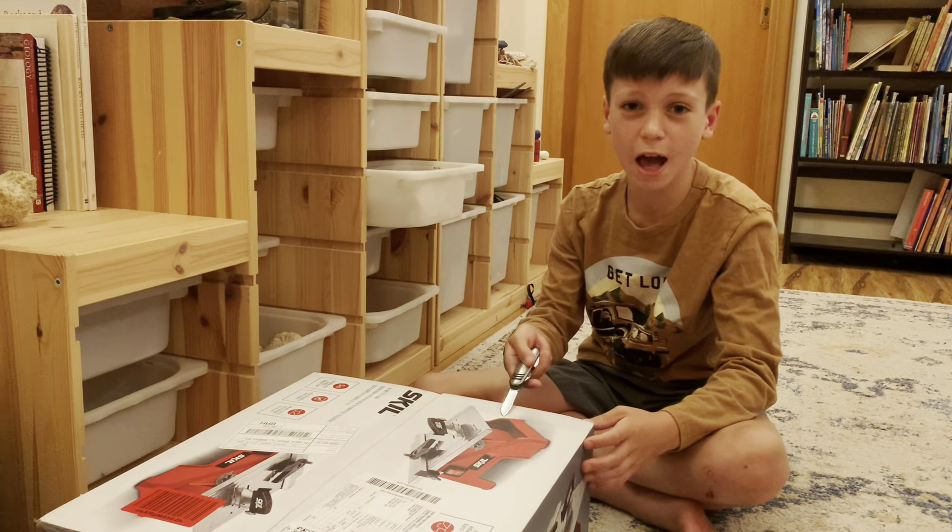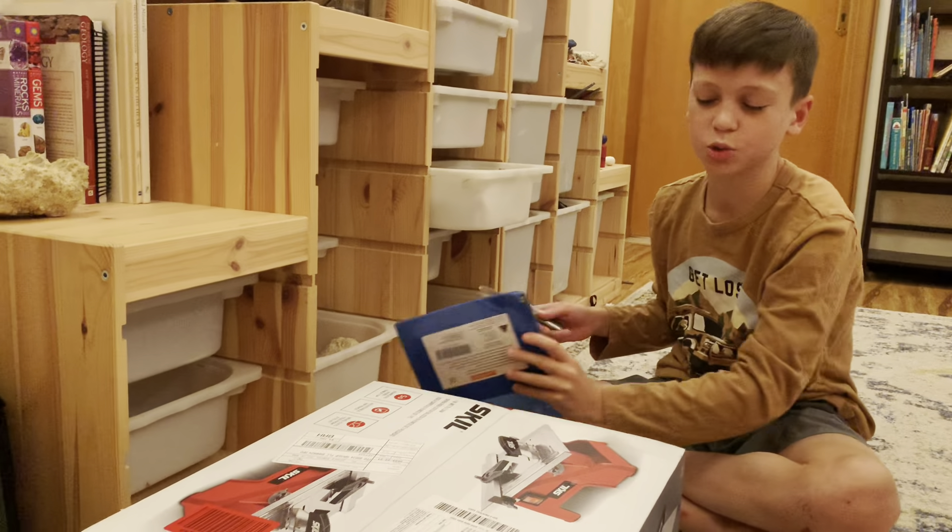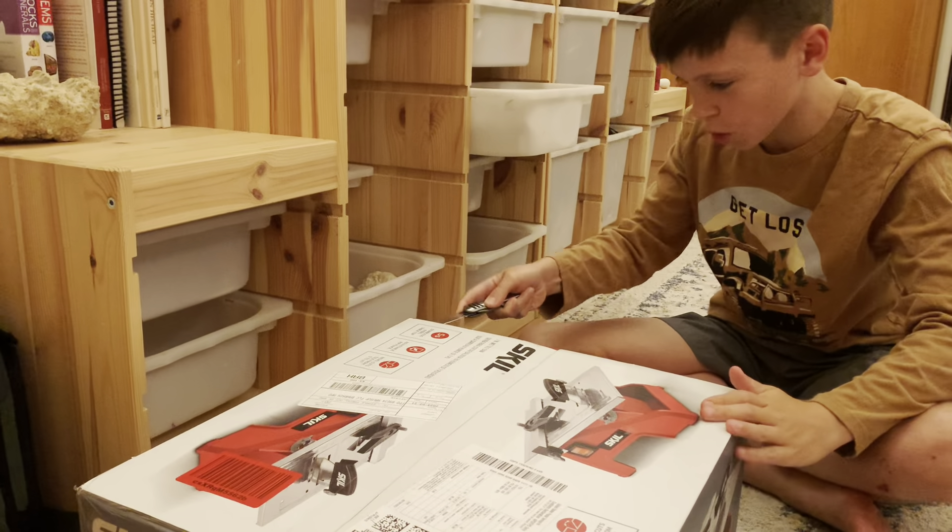I just got my first tile cutter, which we're going to attach a diamond blade to make it into a rock cutter. Let's open it up.